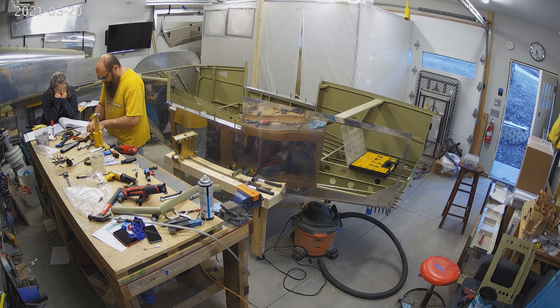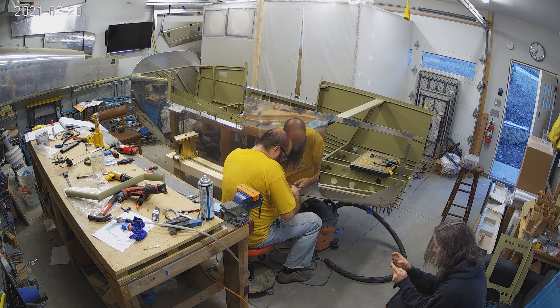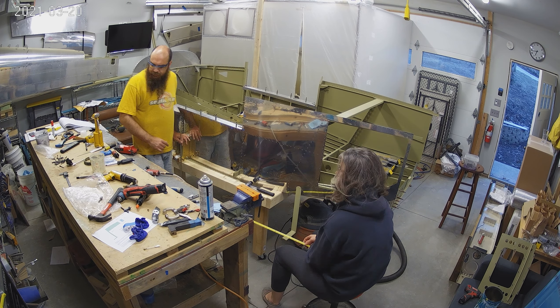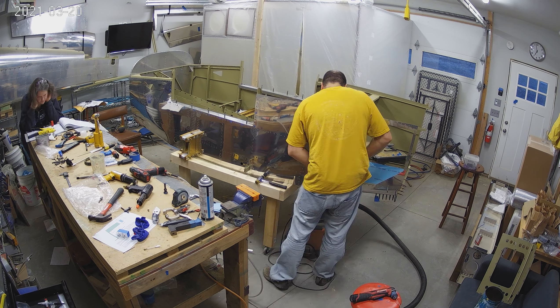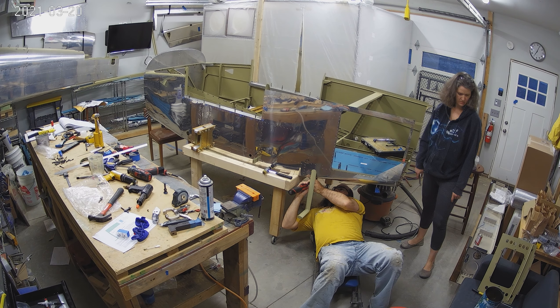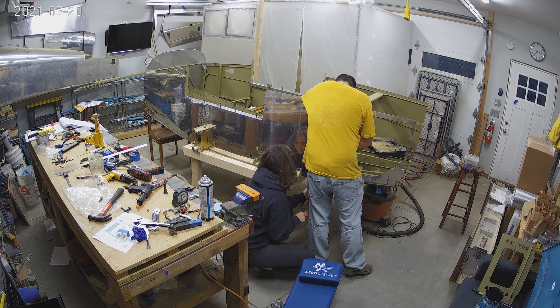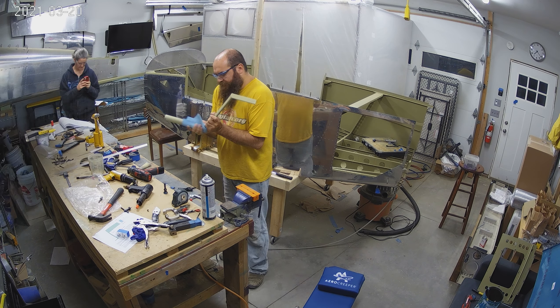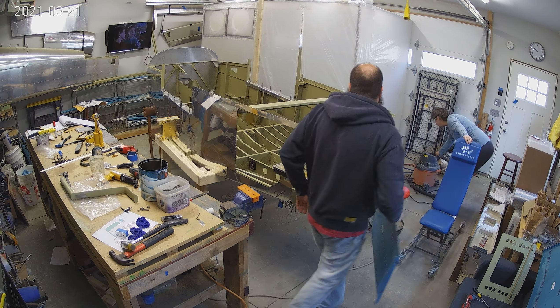Those are the steps that are just behind the wing that you step up to get on the airplane. The airplane sits fairly high, so having a step on an RV-10 is pretty important. Our RV-9 and most of the nosewheel model RVs tend to have steps as well, only because you don't want to step on the flap, which is right there — so it's a bit of a step up.